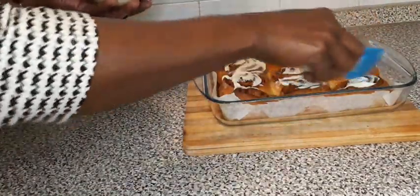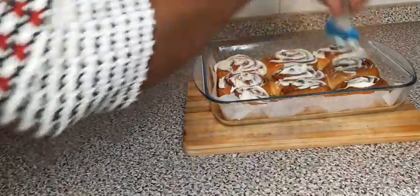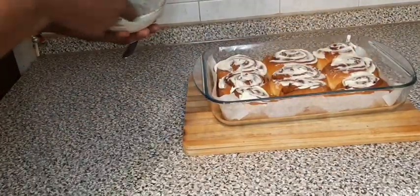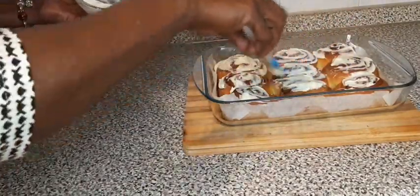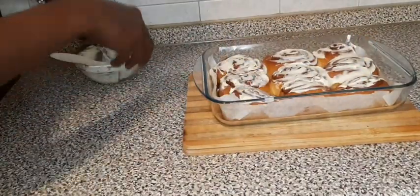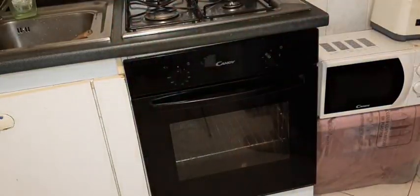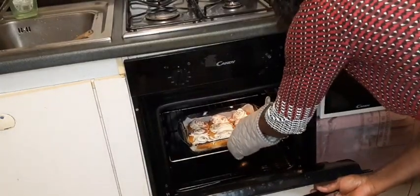Without that cream it is not cinnamon rolls — you must put the cream to give it the best taste. In the morning it's ready for breakfast, just warm it up. Now my cinnamon rolls will be going back to the oven to melt the cream for the next two minutes and it will be ready.